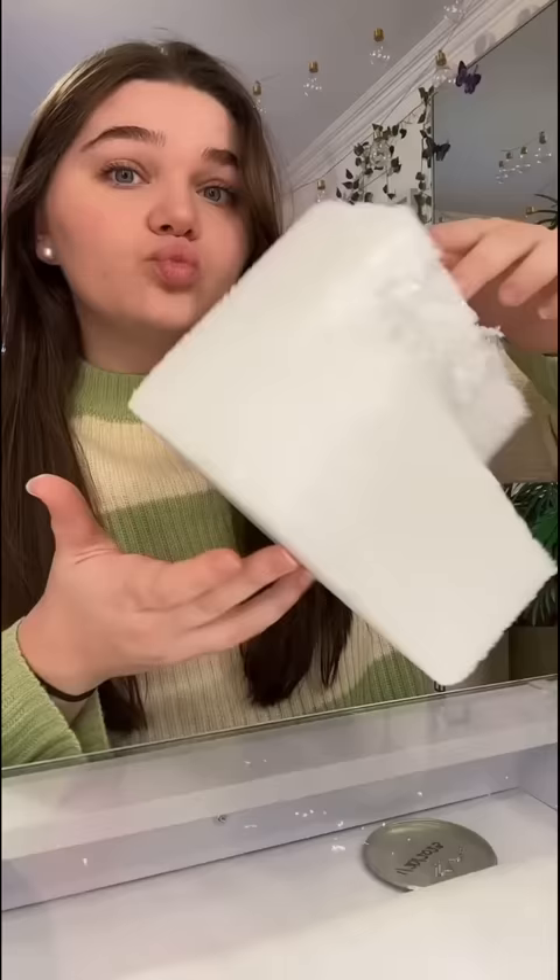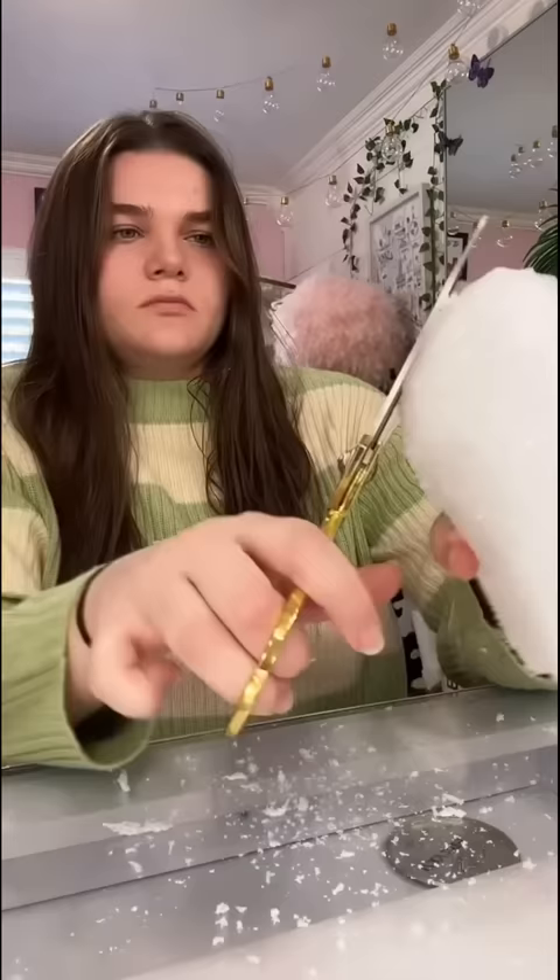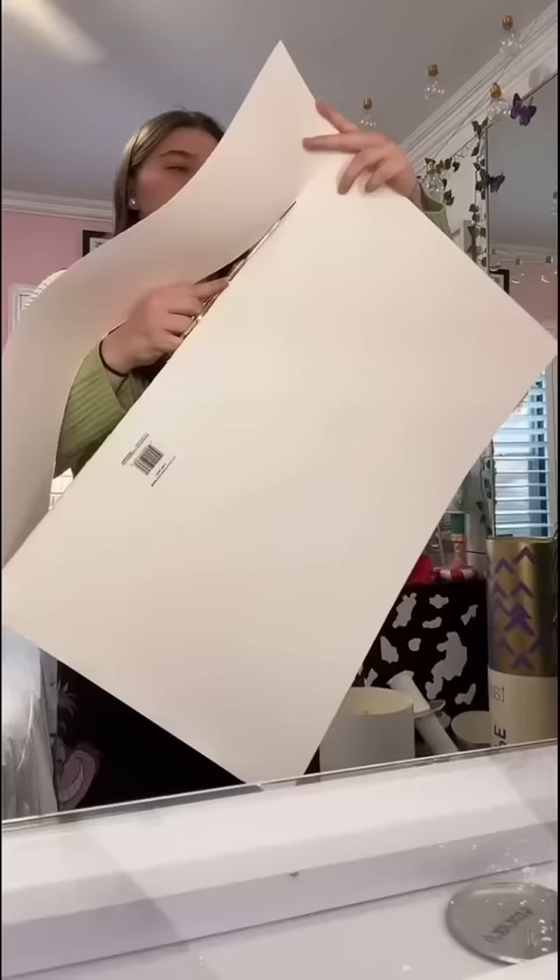And then this is me making the applicator — I just cut this foam block. And honestly, not too shabby. This actually came out pretty good.